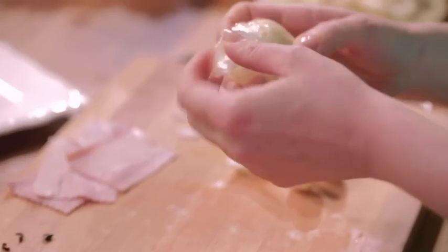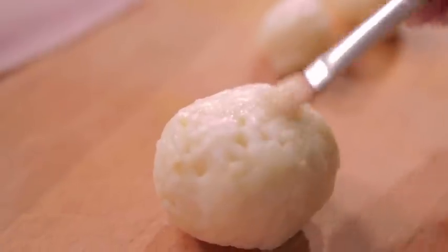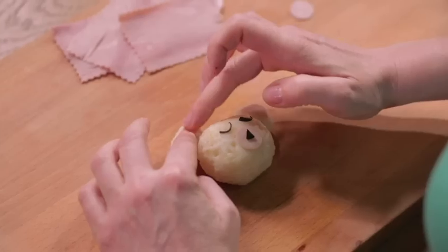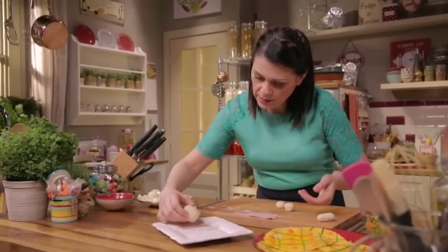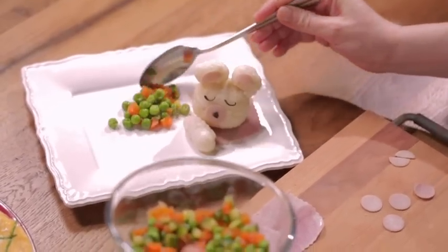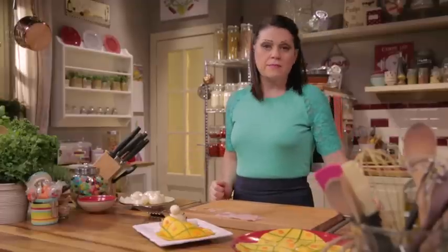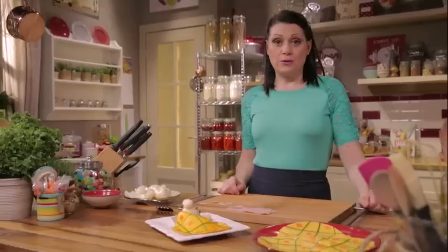Finally, it's time to assemble. Start with the head — brush with water, then add the eyes and the muzzle. Attach the ham for the ears, and here's the teddy bear's face. Lay the pillow on the plate, add the arm, then add a spoonful of vegetables to form the body. Isn't it lovely? Heat up in the microwave for 1 minute before serving. Let's see the ingredients needed for this recipe.